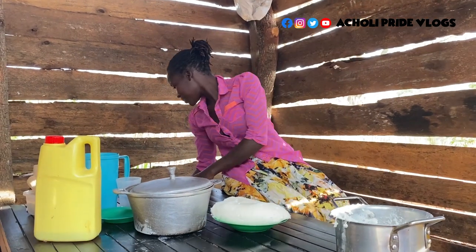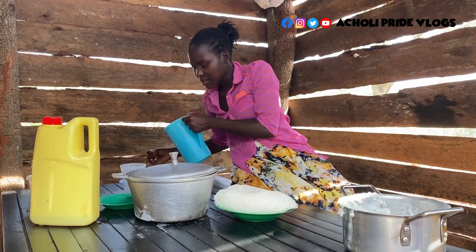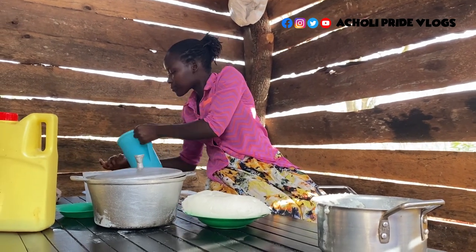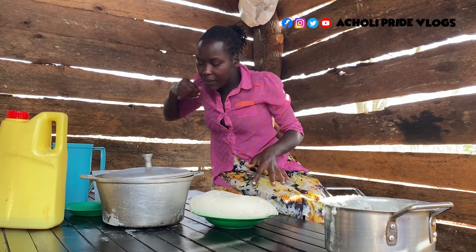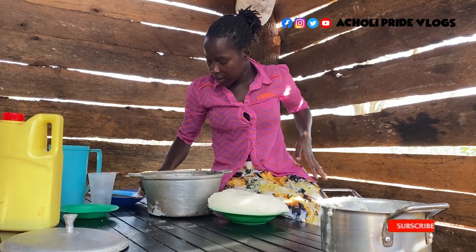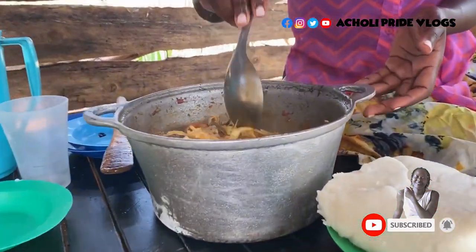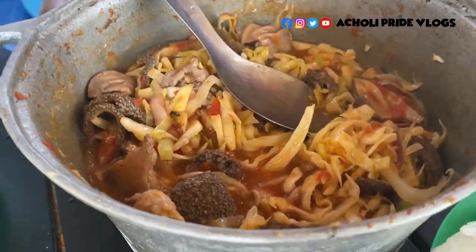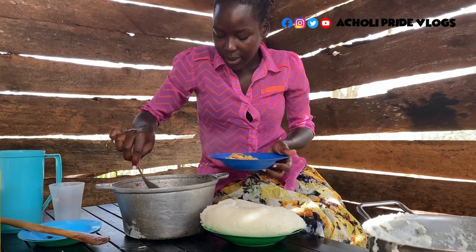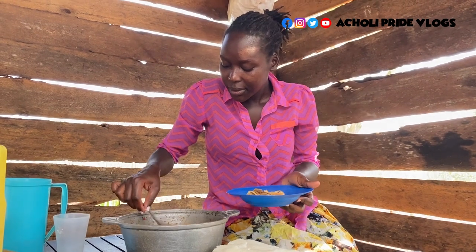My food is actually ready — how about I just wash my hands already because I love this. Oh my goodness, this sauce is super super appetizing — just have a look at this. The crunchy cabbage, the offals, the soup — oh, very nice.